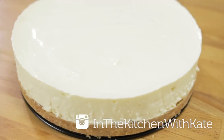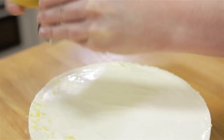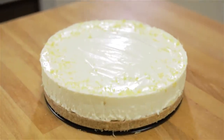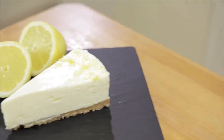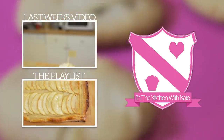Don't forget, if you make any of the recipes, to tag me on Instagram at In the Kitchen with Kate as I love seeing your photos. If you're on Pinterest, you can follow me at In the Kitchen with Kate. So that's no-bake lemon cheesecake — easy! For more videos subscribe to my channel, and if you enjoyed the video give it a thumbs up and feel free to leave any requests in the comment box below.